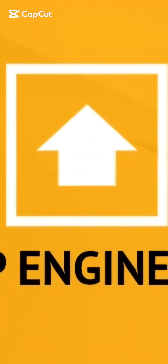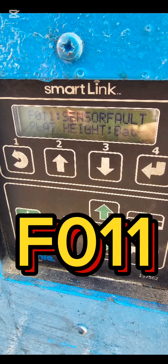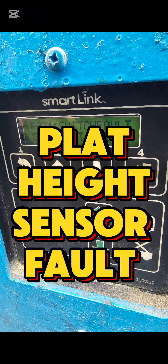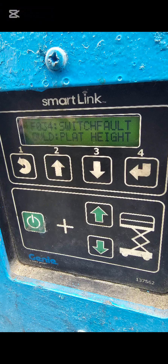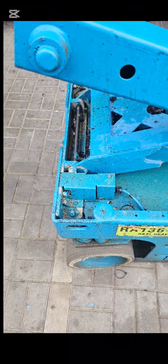Hello friends, today we will discuss the smart link module error code F011 — hide sensor platform, hide sensor fault. To solve this, first you need to open the hide sensor cover.